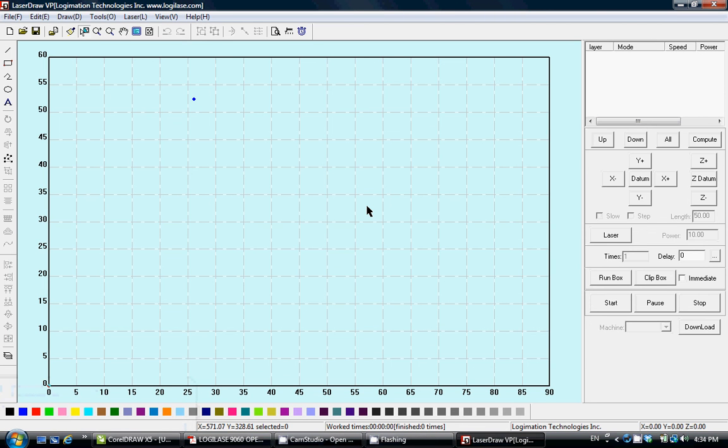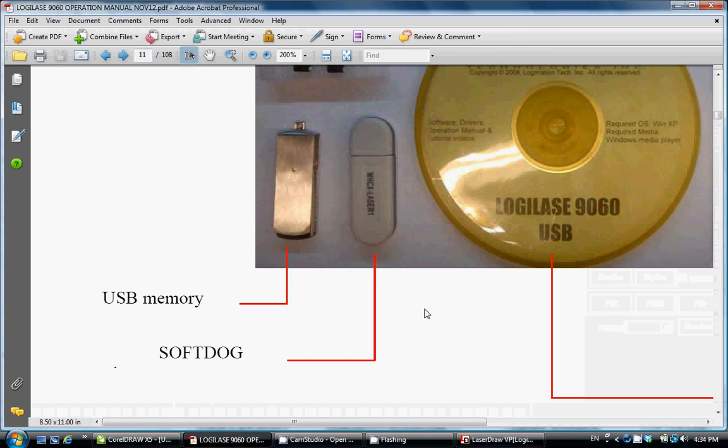LaserDraw is a graphic software specially designed to work with laser machines. To run LaserDraw you need to have a SoftDock, which is a software key provided in the toolbox, as shown in this picture.